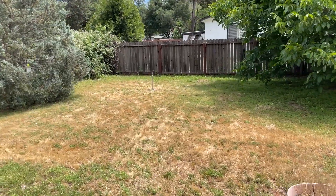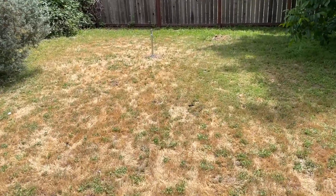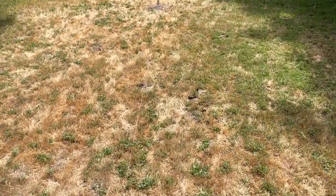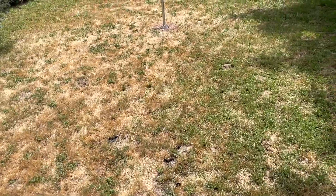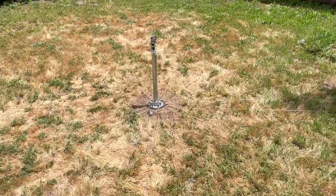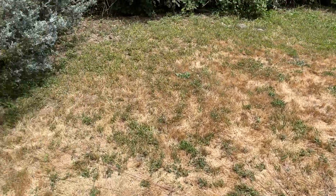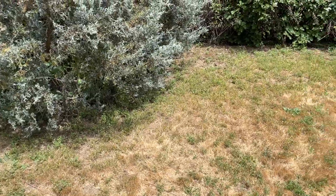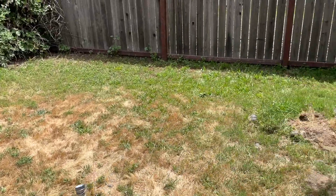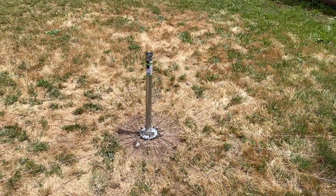I got the radials all in. You can barely see them because they disappear pretty well using that brown wire from Home Depot — just 14-gauge wire. They go all the way around, even all the way under that tree.